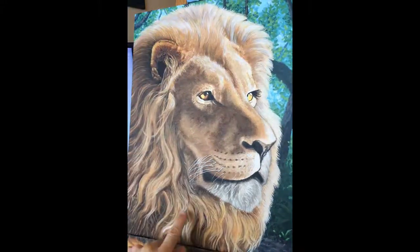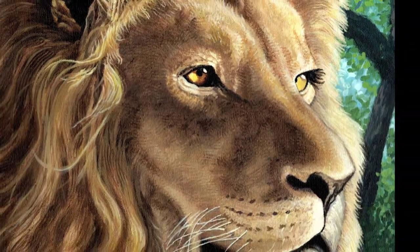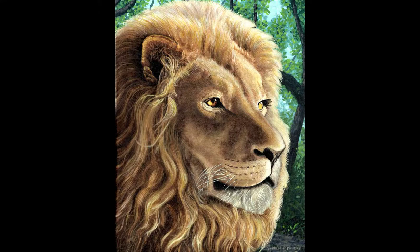After those last few steps are done, here's the finished painting. Thanks very much for watching, and stay tuned for more painting videos like this one and tutorial videos.